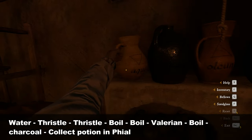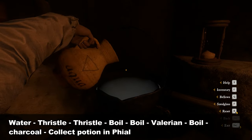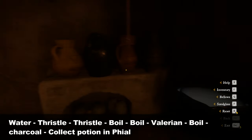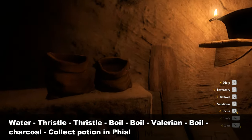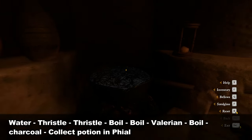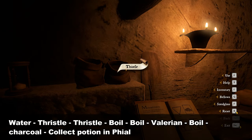Now we will start. First, put water in the cauldron. Next, take some Thressel and put it into the cauldron. Again, take some more Thressel and put it into the cauldron.